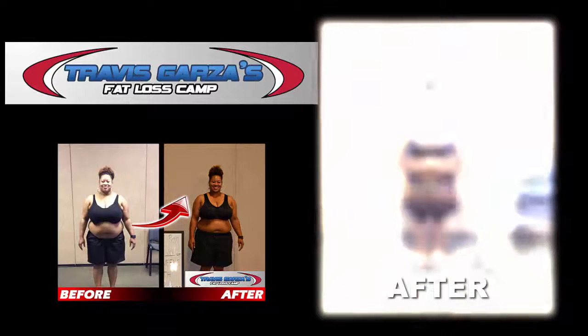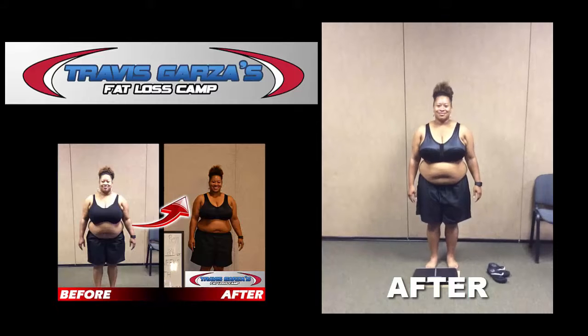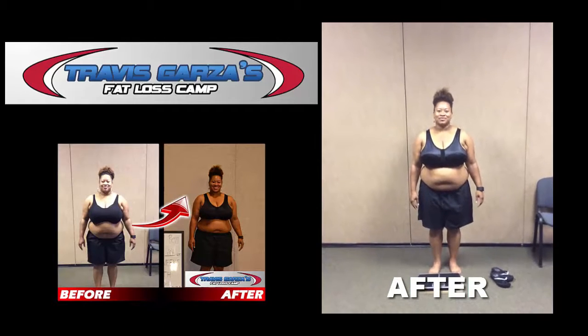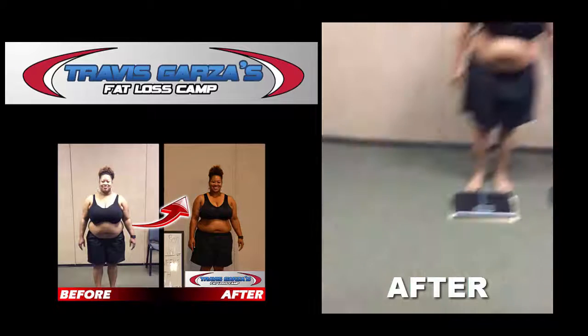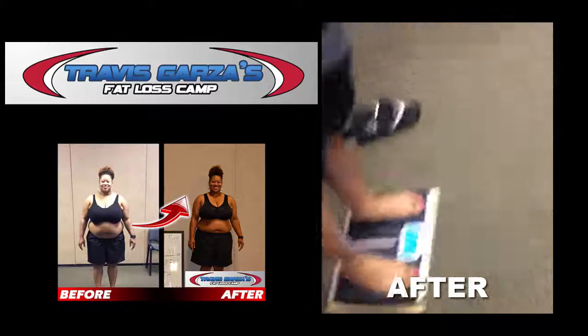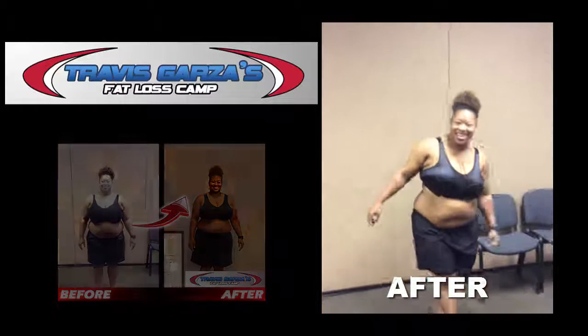All right, let's do this. We are here with Rachelle and today is her official six-week challenge final weigh-in. Rachelle, what is today's date? July 18th, 2015. And what was your starting weight? 243. All right, let's step on the scale to see what your final weight is. Tap it, let it go to zero. Final weight is 219. That's a total of 24 pounds. Congratulations.